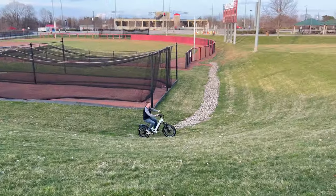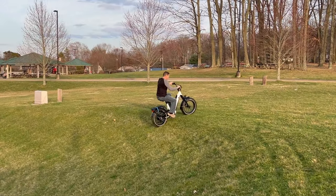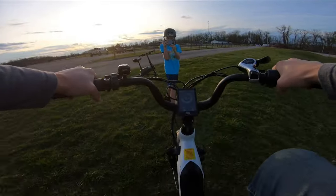Back on the Magicycle Deer Mini 20 inch — throttle only on this steep hill with a fully charged battery. Almost crested it but didn't quite make it over the top. The only single hub motor bike that actually crested all the way up this particular hill was the Magicycle Cruiser Pro — you can see that in the hill test video.